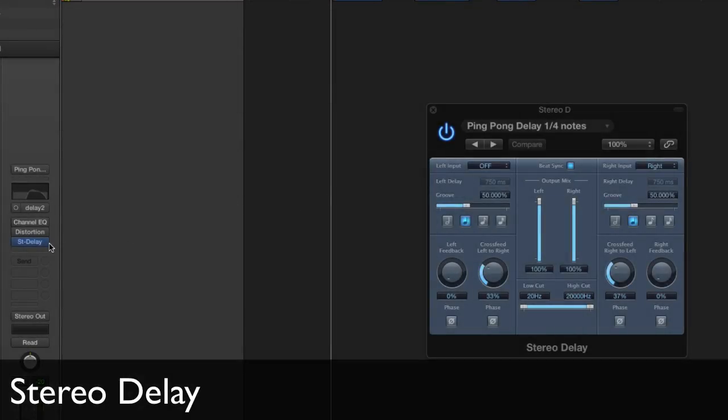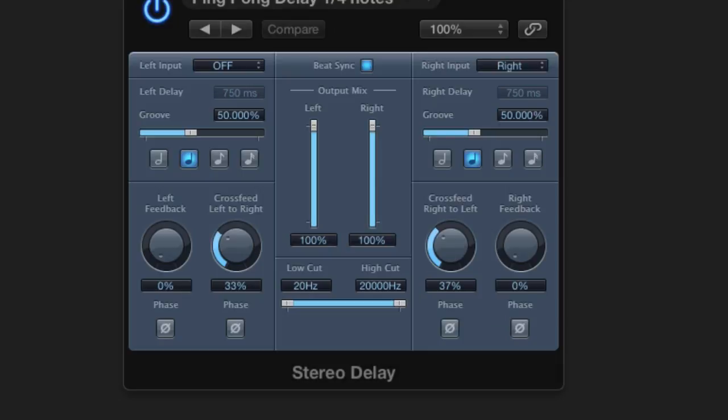The second way is using Logic's stereo delay plug-in. I'm using the mono to stereo version. I have a couple of settings in the plug-in that are very important: I have the right input set to right, I have the left input set to off, and I have the delay times set to the exact same time — in this case, quarter notes. You can play around with these, of course, depending on your song tempo.